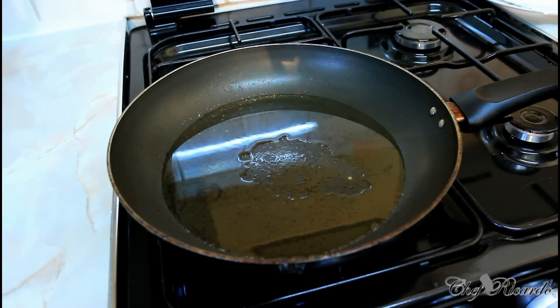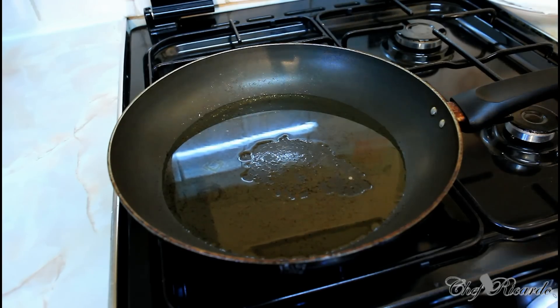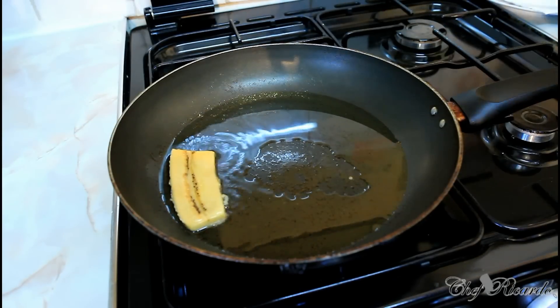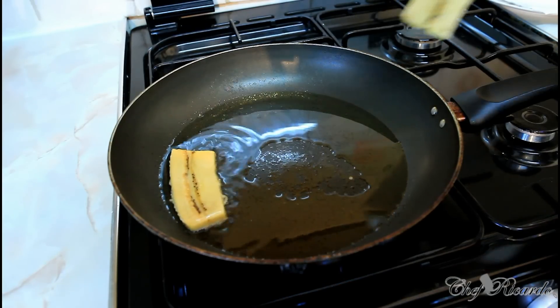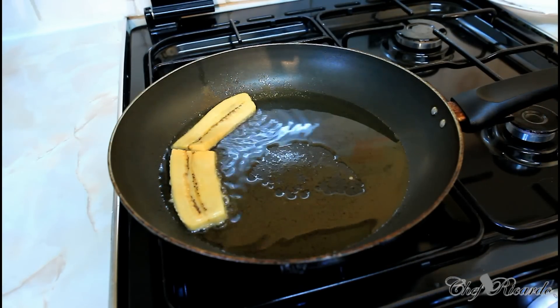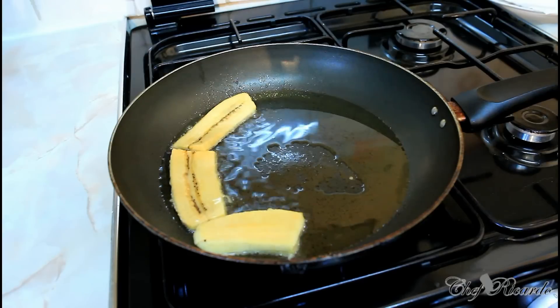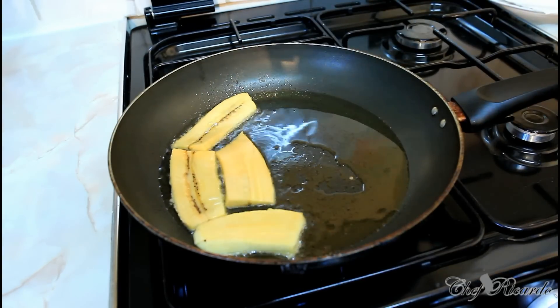Keep the oil warm but not too hot — medium-sized heat. I already have my pan ready and I place the plantain in like this. As you can see, the oil is not too hot because I'm on medium heat. Fry for roughly about three minutes on each side until both sides get brown. After it gets brown, take out the plantain and put it on a grease-proof paper to get some of the grease out.